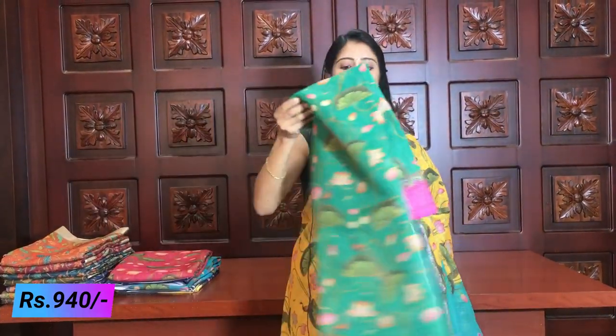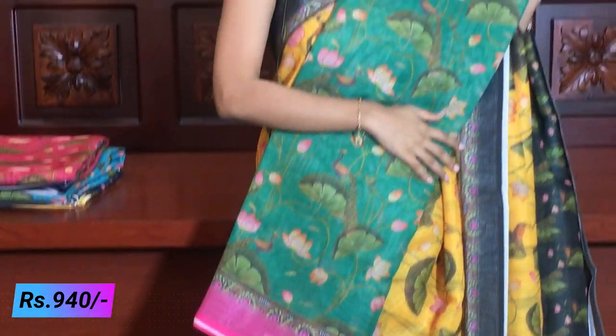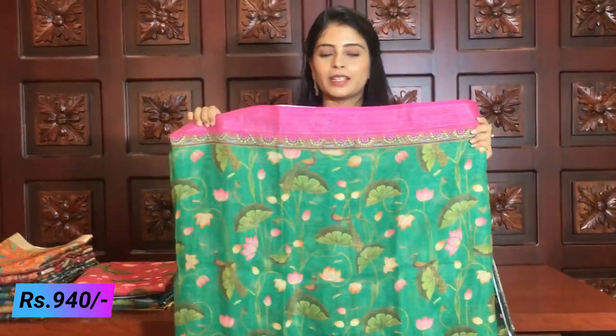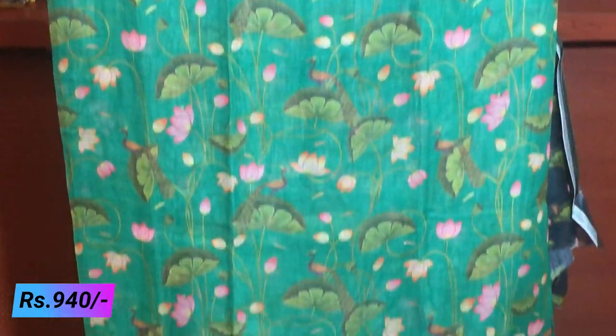The next colour is green and pink — it is a beautiful colour combination. We have a pink printed blouse with this one as well. Complete printed style throughout. The saree body features beautiful lotus, lotus stems, and peacocks — a very rich and detailed print.